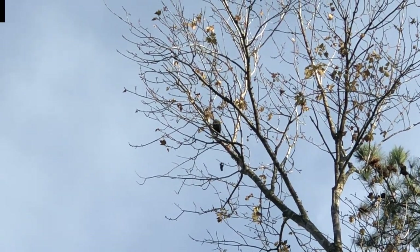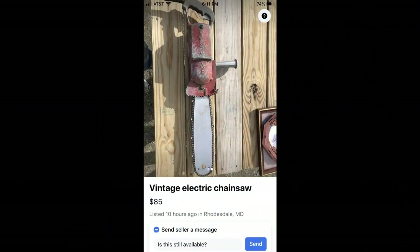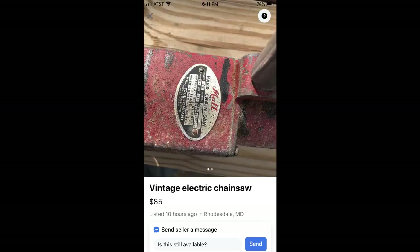The next thing you're going to see is something I saw cruising around Facebook Marketplace — it is a Maul electric chainsaw. I figured I'd put this in here for my buddy Ben Maul down in Texas. He's got a great channel, you ought to check him out. We'll put his logo in here. So Ben, that's for you, buddy.